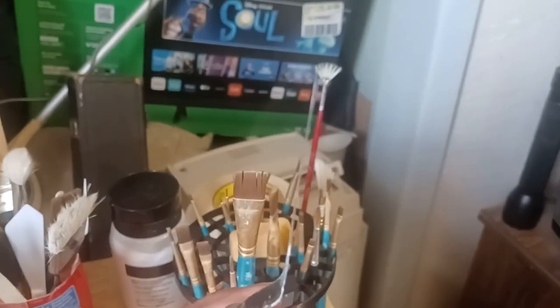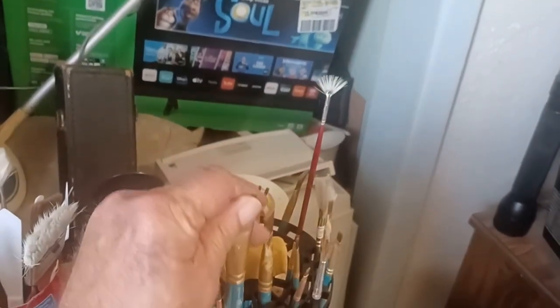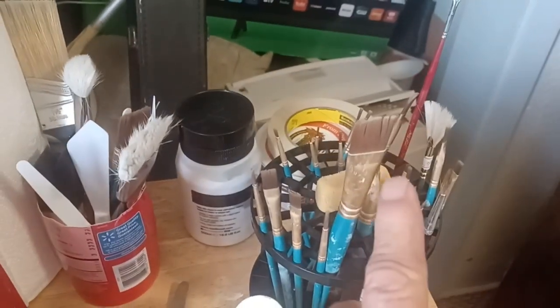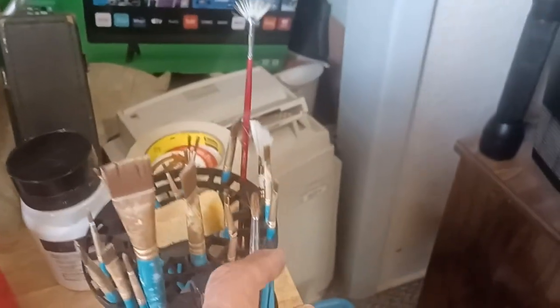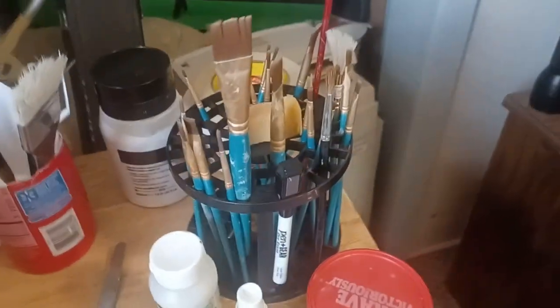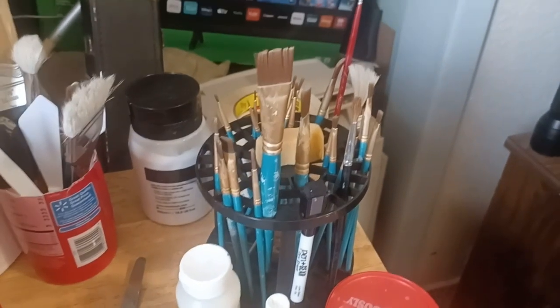If you can find a local art store, I have one here in town that has a couple of buckets of used stuff. You can pick up palette knives for 25 cents, 50 cents, a dollar. In your bunch of brushes, you're going to use a one-inch flat, a bunch of smaller flats, and you're going to need some round tips. I just bought a brush holder — it was about three or four dollars and it takes about a minute to put together.